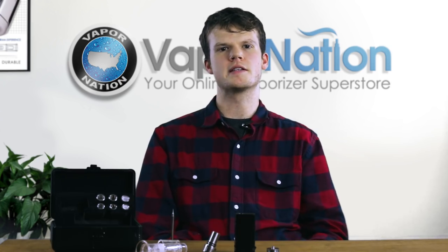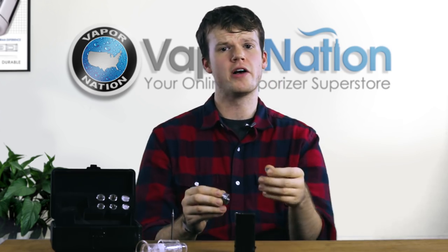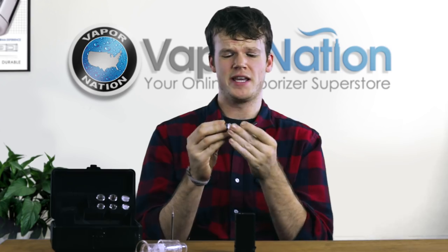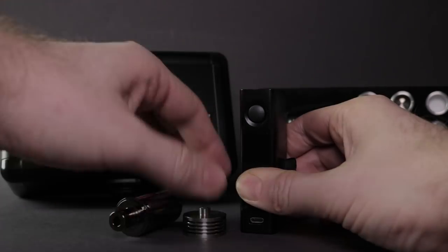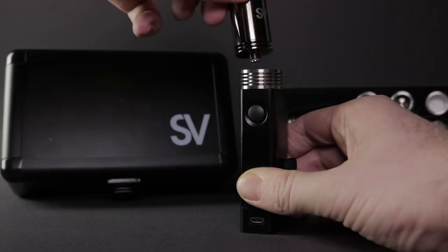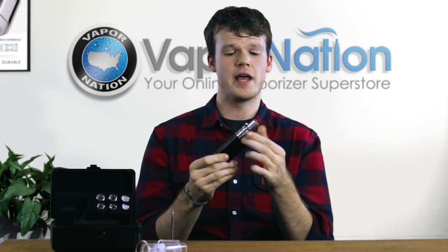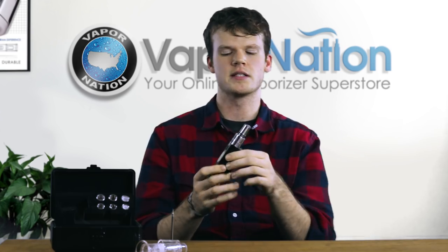A great thing about all Source products is the ability to upgrade to keep your unit from being obsolete, and one great upgrade path for the Source Nail XL SIG 2 is extra heat sinks. This will allow you to use the unit without the battery heating up too much. If you like really long sessions or want to pass this around with a bunch of friends, this is a great option — and you're not limited to just one, you can add multiple heat sinks.